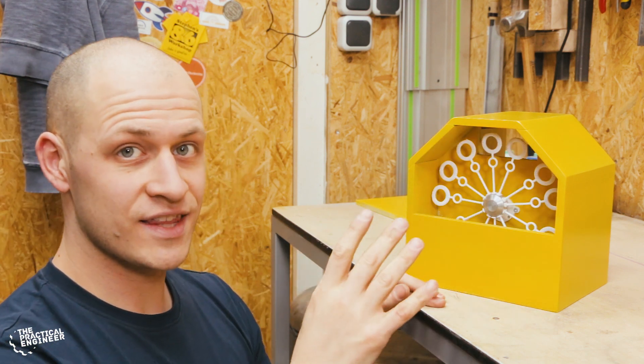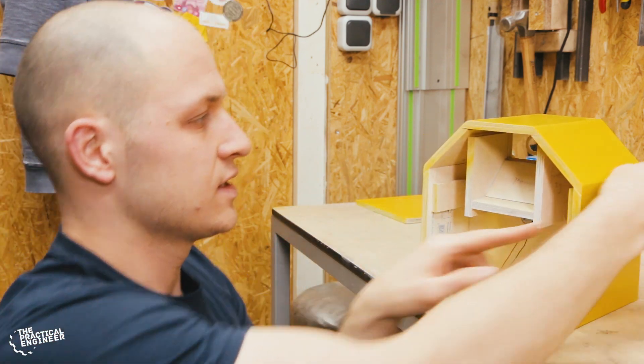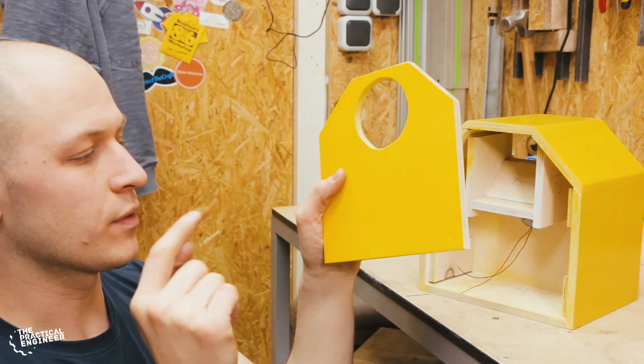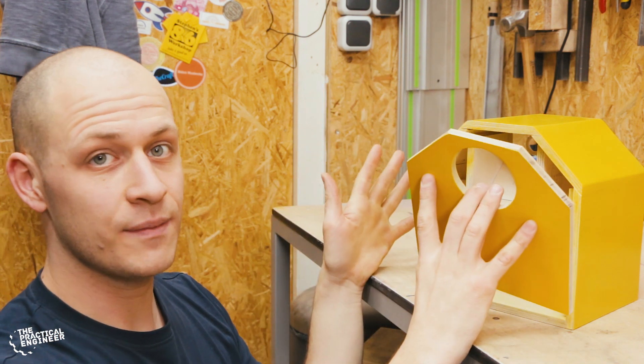So the rotor with the bubble making things is mounted. Next up, move to the back — put the fan on the back panel, put the power inlet and the switch on it, put it together, fill it up and test it.